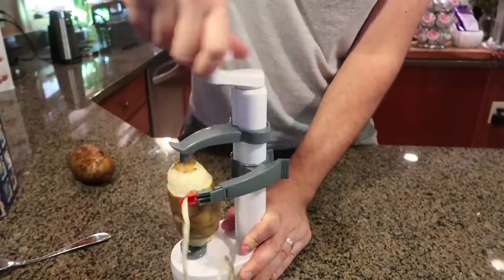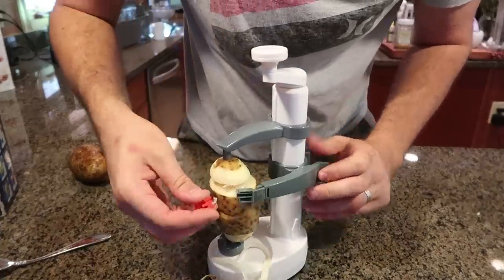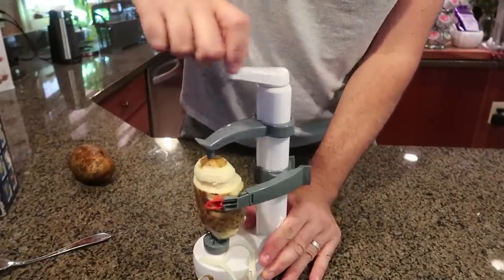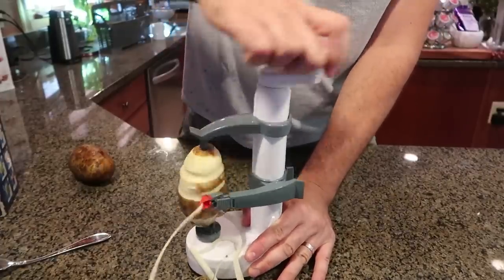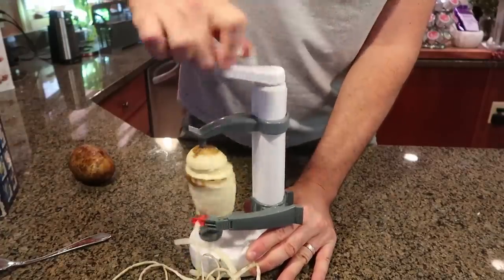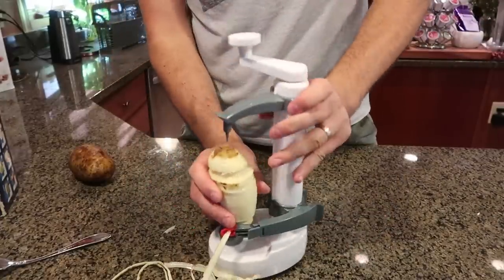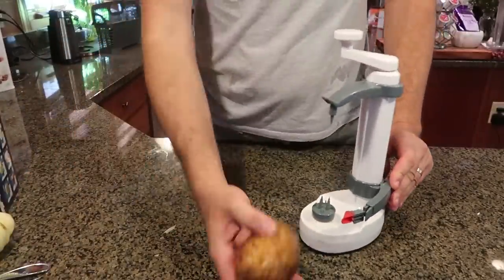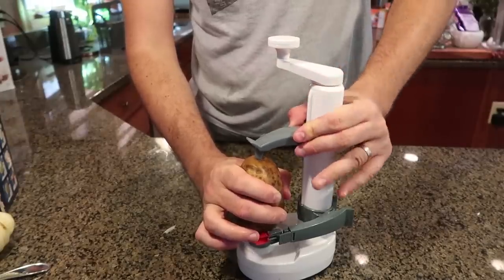That's much better. It works way better, but for some reason it got stuck again. Give this thing another shot. There you go — a little bit of struggle, maybe I should be going faster. First potato was a bit of a fail, but let's try another one. Kind of worked. One more shot with a different potato.